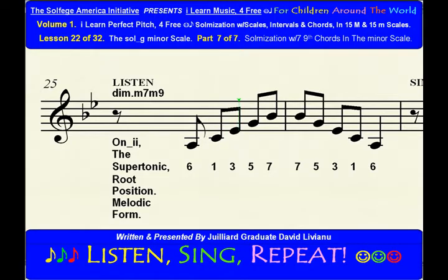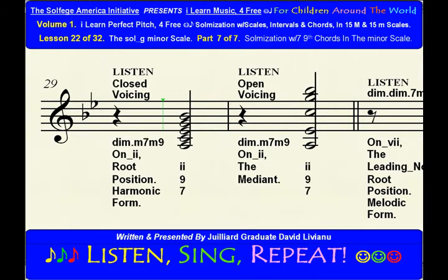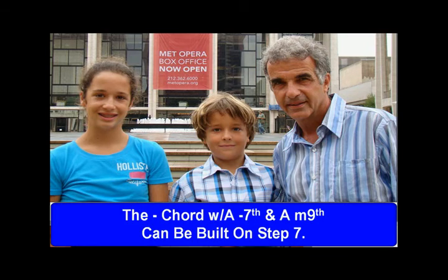The major chord with a major 7th and a minor 9th. The major chord with a major 7th and a minor 9th can be built on step 7.